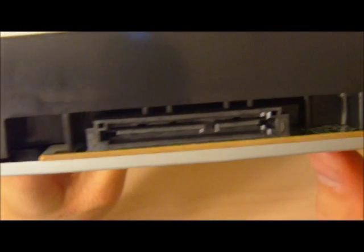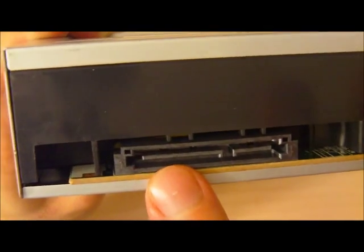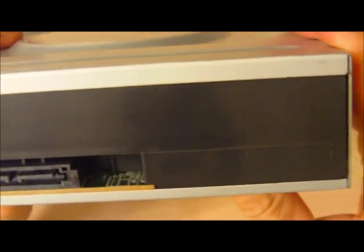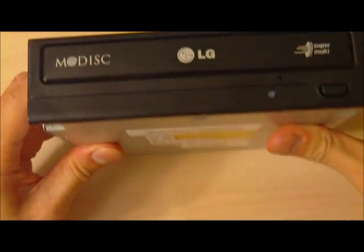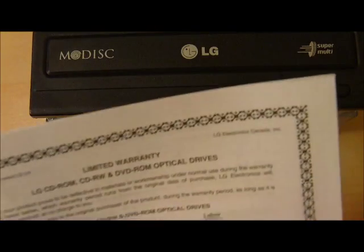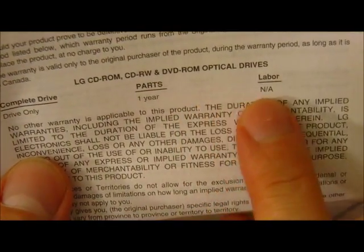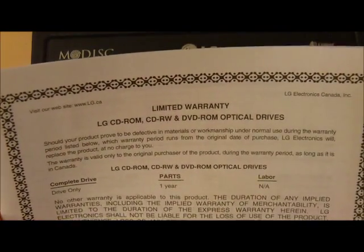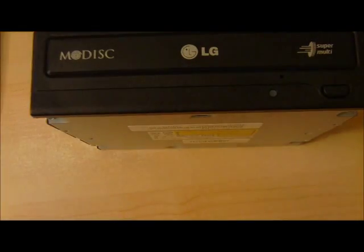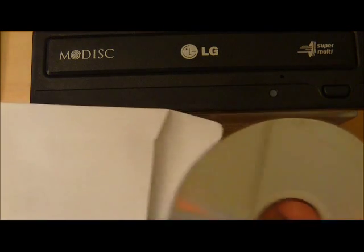It also has your SATA cable and here's the SATA power. In terms of features, it also has your one year warranty. I'm kind of impressed because it was a very inexpensive drive. One year warranty shows good reliability on the side of the manufacturer. And it also includes a disc with a bunch of DVD burner software.